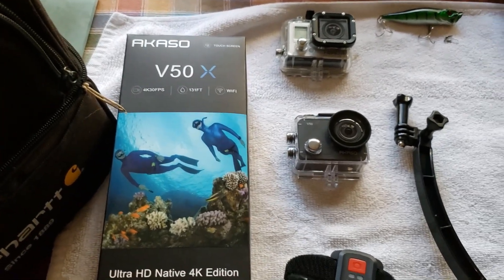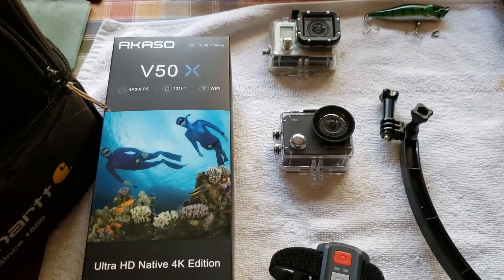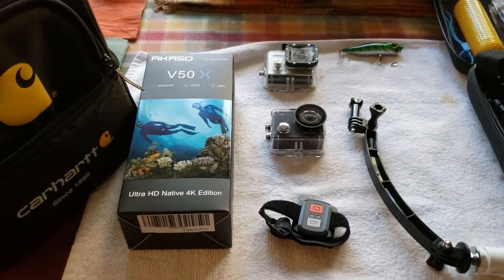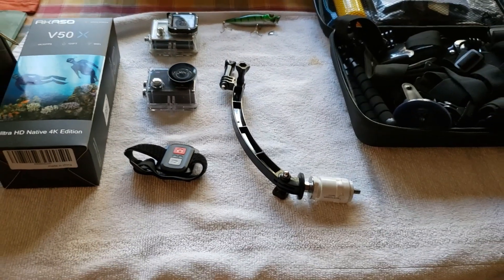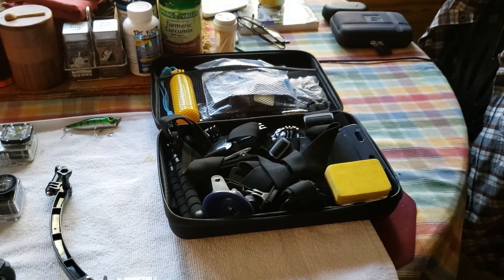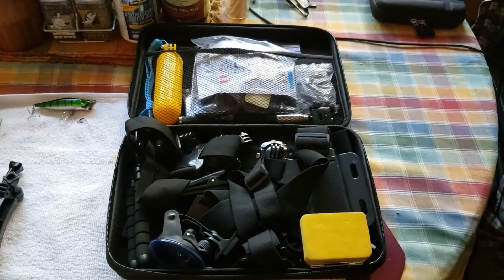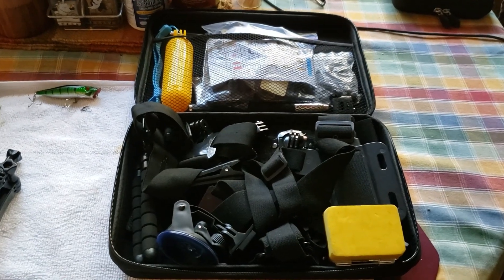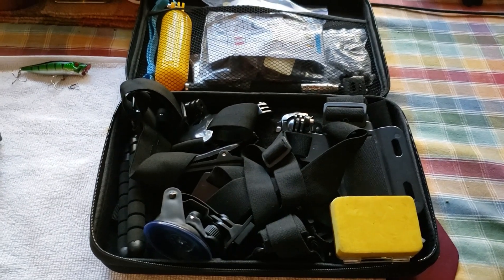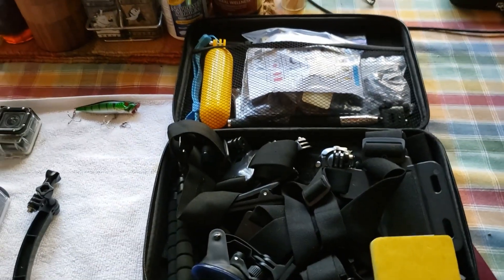I'm not going to do a full unboxing — if you want to see that, check out some YouTube videos. I'm mostly going to show off the mount and how we're going to get a camera out in front of me. The other product I want to show you is one of these kits, also an Amazon product. This was about $22 or $23 and came with every GoPro-style mount you can think of: chest mount, head mount, tripod, dashboard mount, sticky mounts, floaty mounts — you name it.